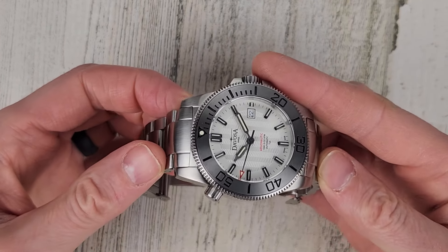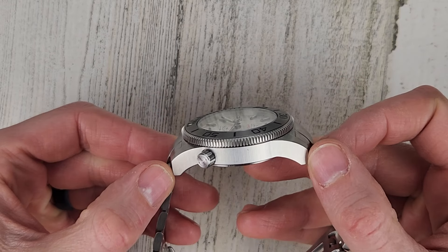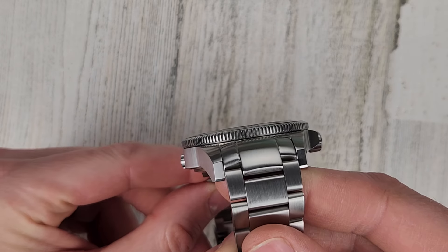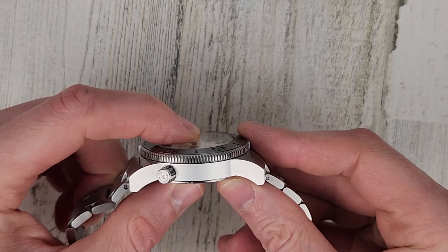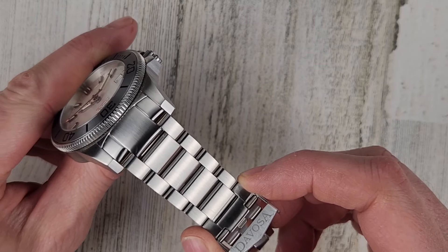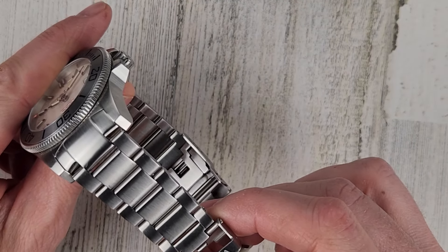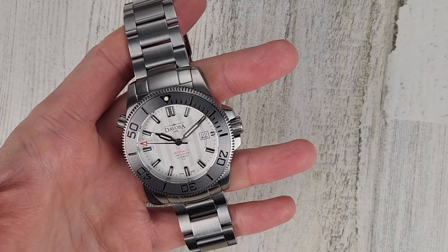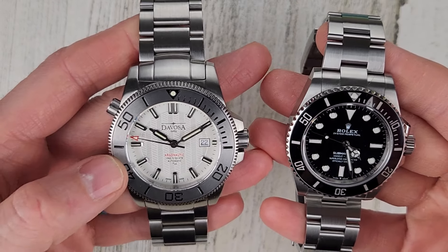The Devosa dimensions: tip to tip with the fixed male center links is 57.5 millimeters; lug to lug is 51 millimeters; bezel diameter is 43 millimeters — the bezel is slightly proud of the case. Thickness is 13.5mm. Lug width is 22 millimeters tapering down to only 20 — ideally it would taper more, like 22 to 18 or 20 to 16. Seven millimeter signed screw down crown. The watch weighs in at a hefty 186 grams.